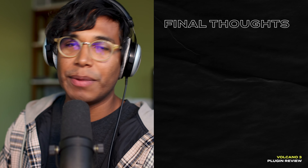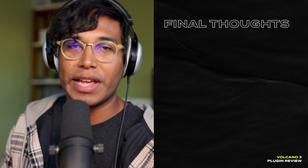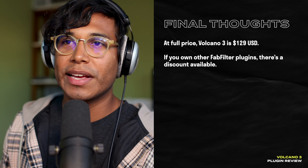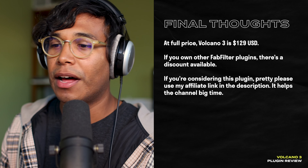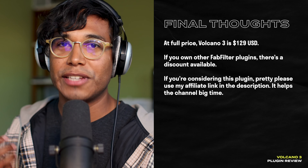Time for my final thoughts, but first the price and where to get it. At full price, Volcano 3 is $129 US. There are some discounts if you own Volcano 2 or other FabFilter plugins, so be sure to check that out. If you're really thinking about getting this plugin, please consider clicking the affiliate link below — the commission from each sale is fuel that helps this channel keep going.